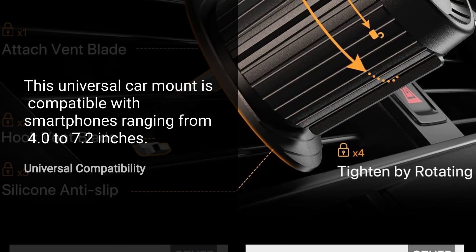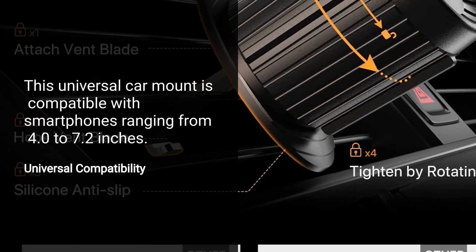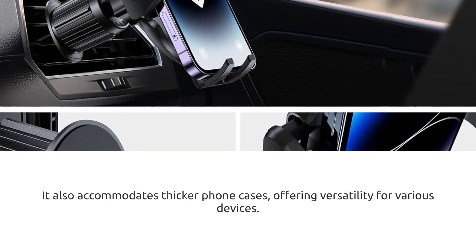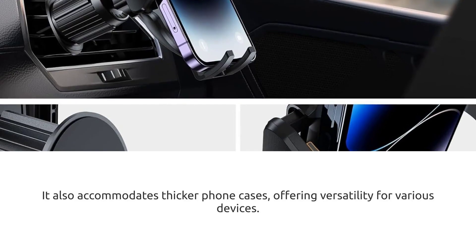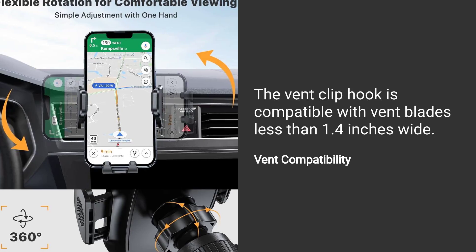This universal car mount is compatible with smartphones ranging from 4.0 to 7.2 inches. It also accommodates thicker phone cases, offering versatility for various devices. The vent clip hook is compatible with vent blades less than 1.4 inches wide.